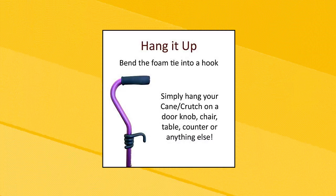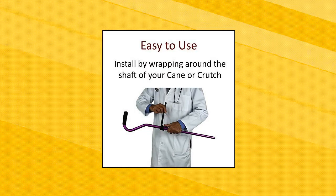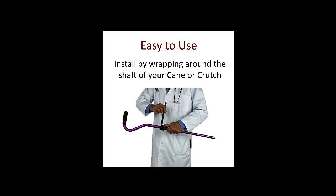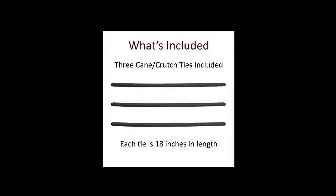Eliminates uncomfortable reaching. Cane holders reduce the likelihood of your cane, crutch, or reacher grabber falling over onto the floor and having to bend to pick it up. Easy to use — easily attaches to a cane, crutch, or reacher tool by simply wrapping the foam tie around the shaft.